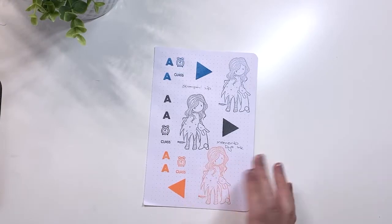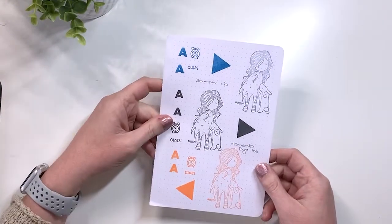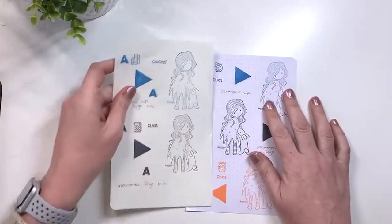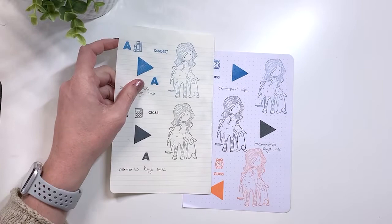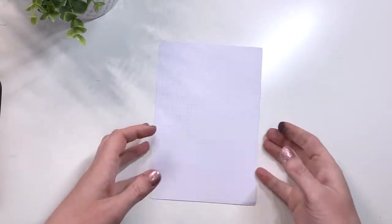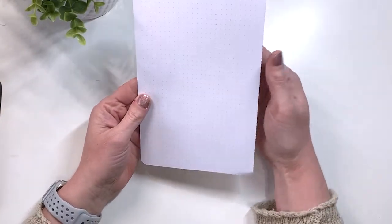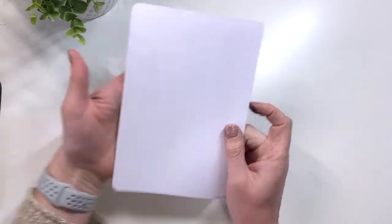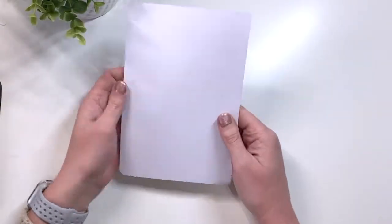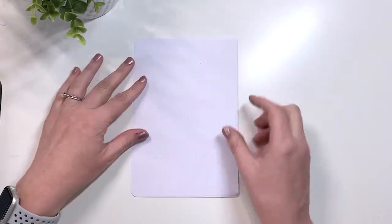Now we have our 160 gsm notepad page. No smudging, and the colors are a lot more vibrant than they came out on the ivory-colored Moleskine. As is normal with the 160 gsm, there's no bleed through. There's a little bit of ghosting but it's very minimal — that's just because the 160 gsm paper can handle it.